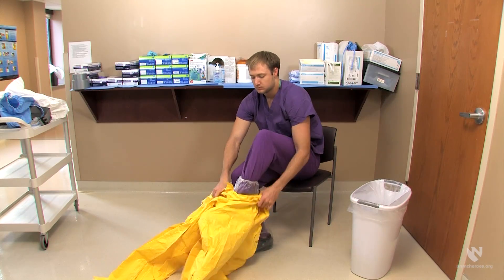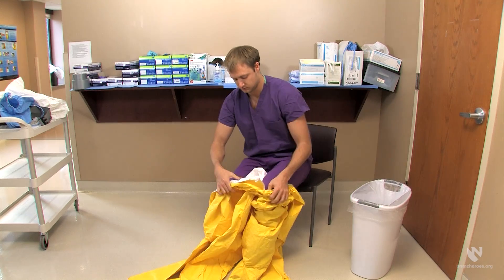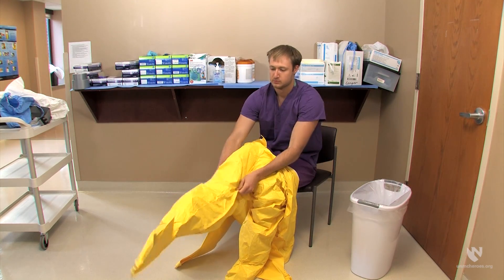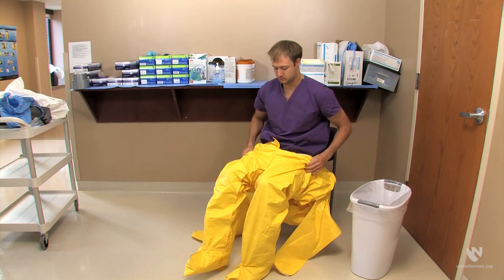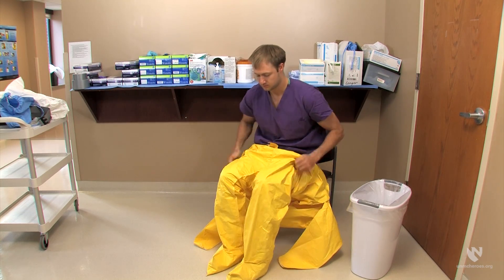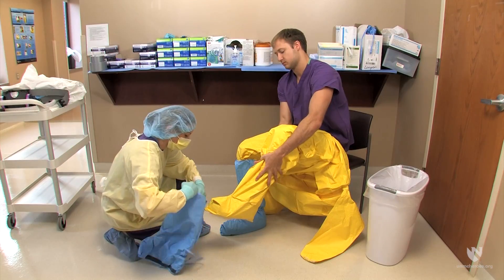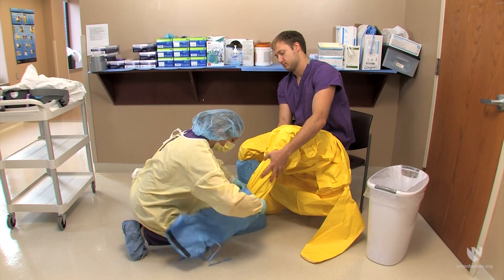Next, the donner should sit on the chair to apply the biological protective suit up to your waist. With the assistance of your donning partner, you should put on a pair of boot covers.